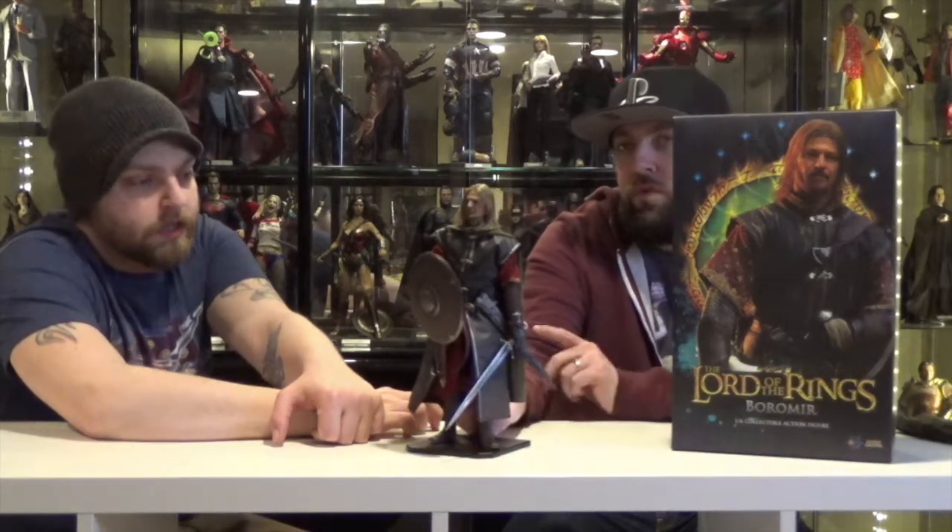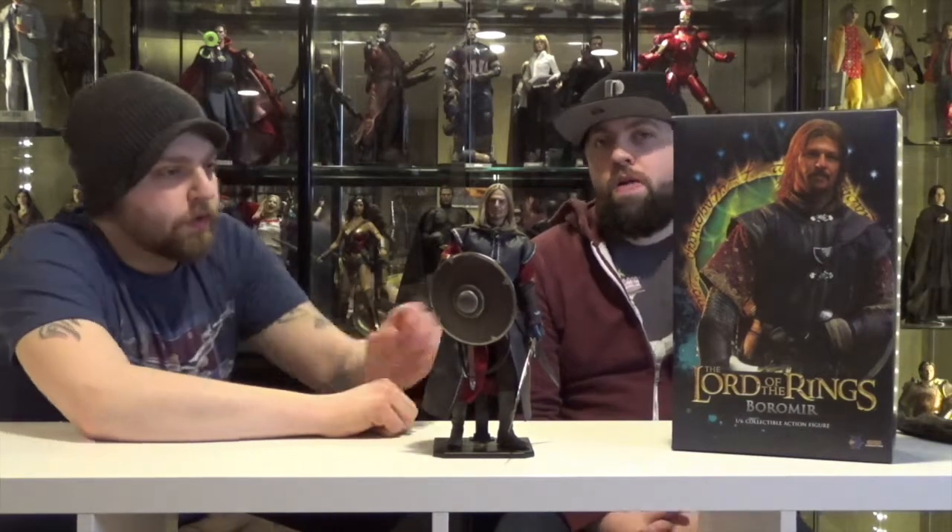They did two different versions of this one. There was the rooted hair and then the sculpted hair. I think the difference was like $15 — the rooted was more expensive, around $220, and then the regular was $205. Their prices are going up a little bit, but they're definitely getting better at the products and the amount of accessories. It's well worth the money.